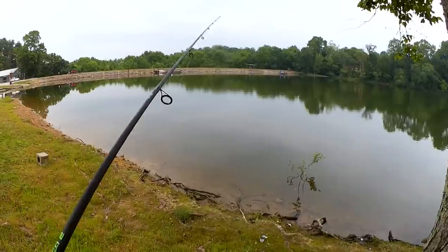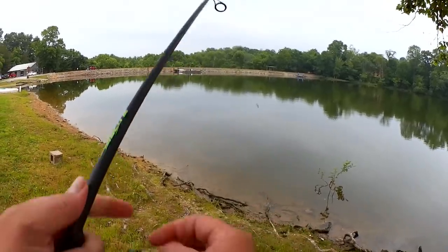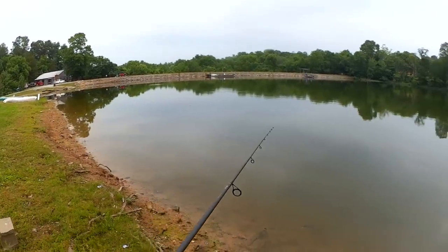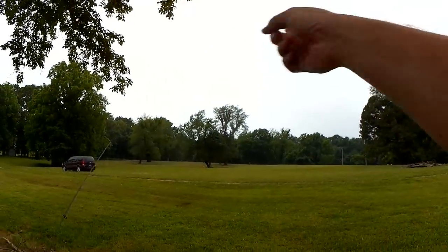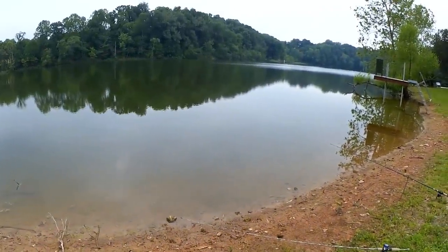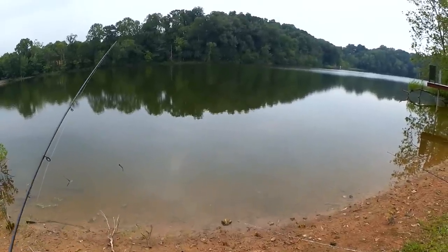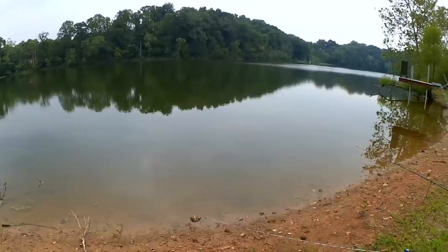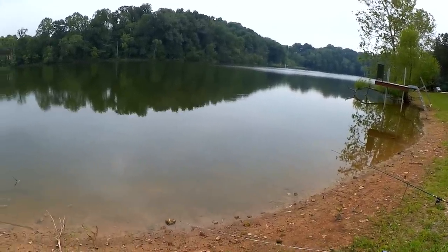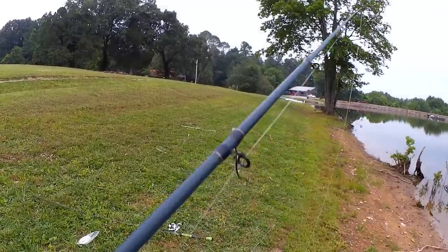Ooh, that was a bite — missed him. Might have been a bluegill, didn't feel like it got a hold of it. Well, I think I'm going to give up on the catfishing so I can explore more and fish with the little swim bait. I'm just not getting any bites, so I want to catch something. I'm going to reel these in and wander around, hopefully find some more fish. I'm going to put these back in the car so I can focus on fishing that little swim bait.